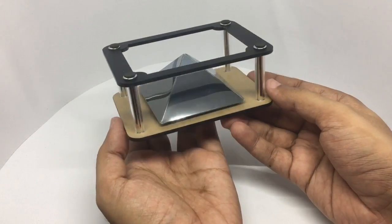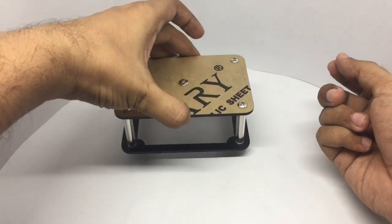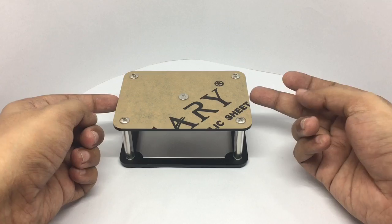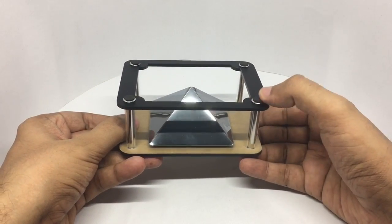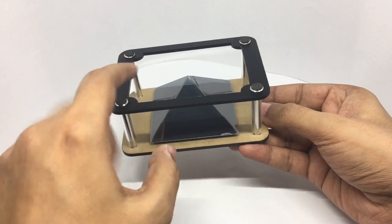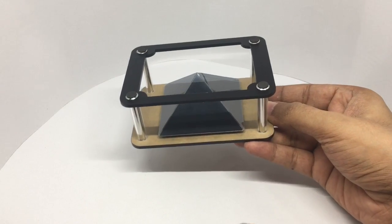That's how the project looks once it's built. You place it like this on the phone — it's an easy build, takes only five minutes or so. They've included rubber pads so that it doesn't scratch your screen. When the particularly formatted video plays, it gets reflected on these pyramids and it looks like it's floating in the middle.